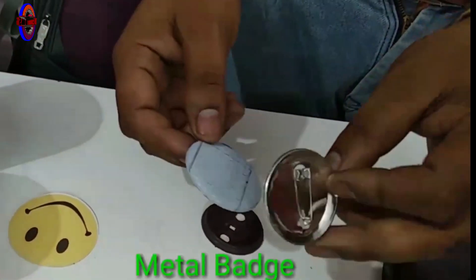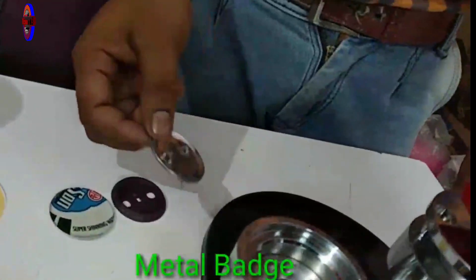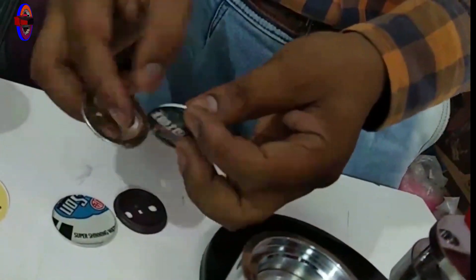How do you make a badge ready? If you look at that video, you can click on the card to watch it.